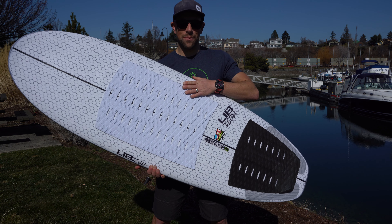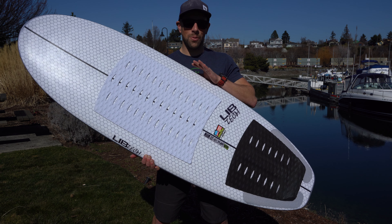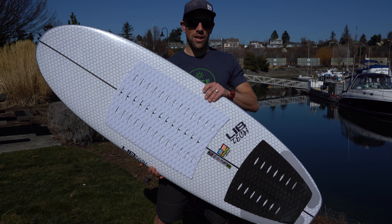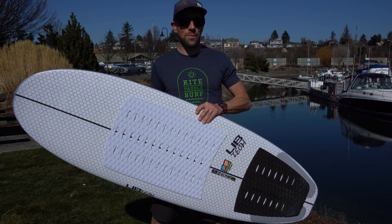They use the same construction they've always used in all their LibTec boards. It is the most bomb-proof board we've ever seen come into the shop. They're incredibly durable — great to have on your boat and you don't have to worry about dinging it up.